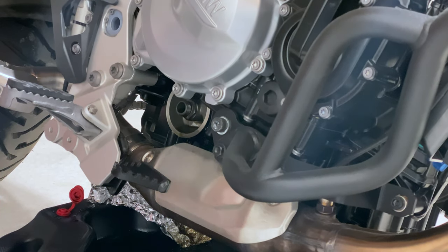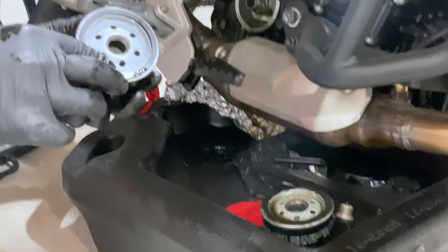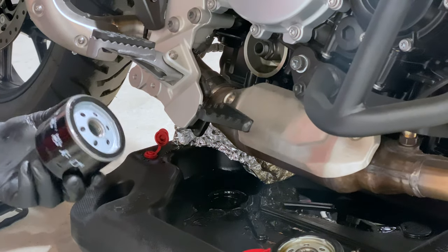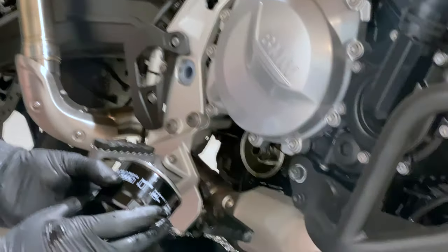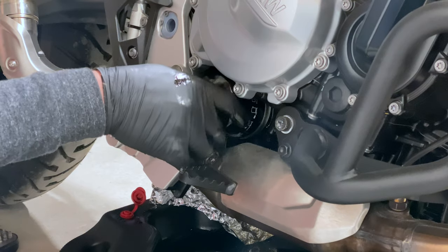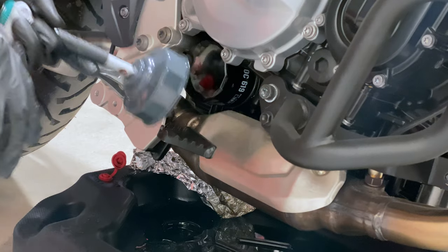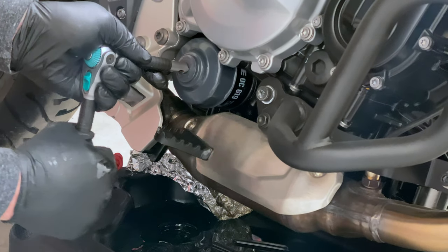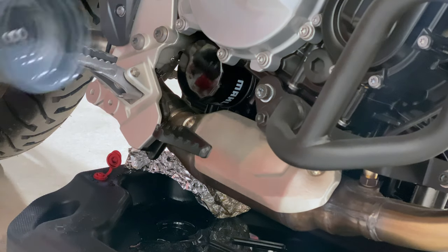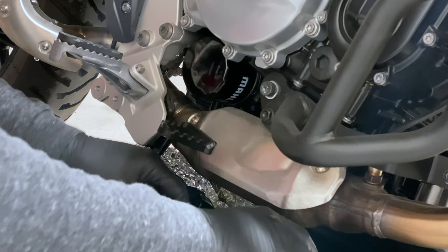No oil got on our thingamajig. Now we're going to get a little bit of oil here, lube that up. Obviously make sure that you're not cross-threading — basically you just don't want to go too crazy. Turn this upside down and let a little drain out of it.